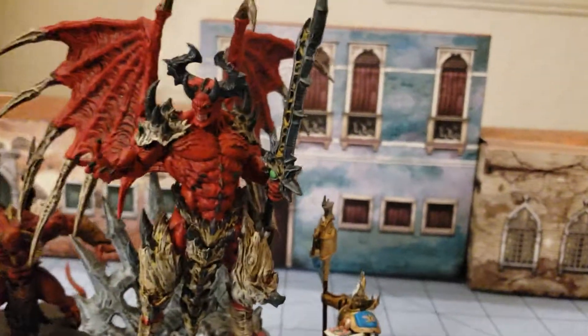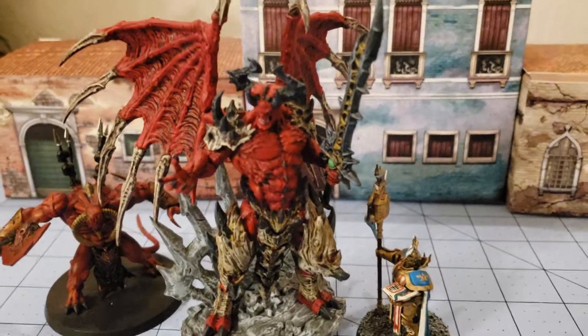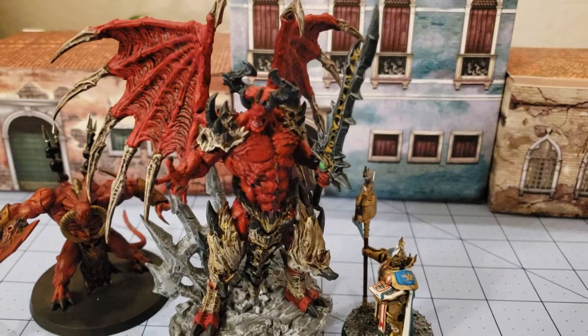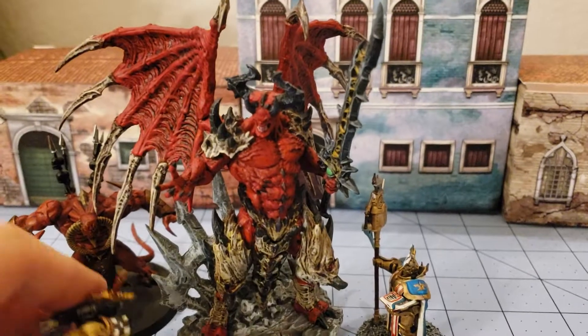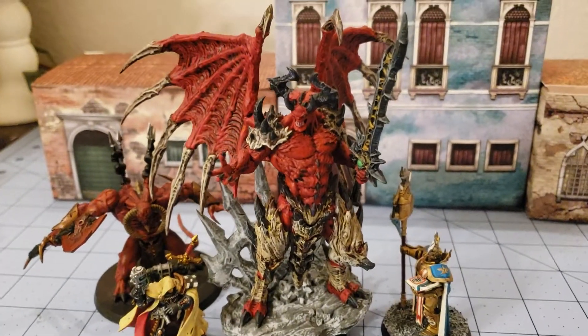Big impressive figure. He doesn't take up a whole lot of real estate on the table, but he is quite imposing and impressive especially if you're going to bother painting him. He's got a nice wingspan — you can see he takes up a nice chunk of space there. This dude means business.